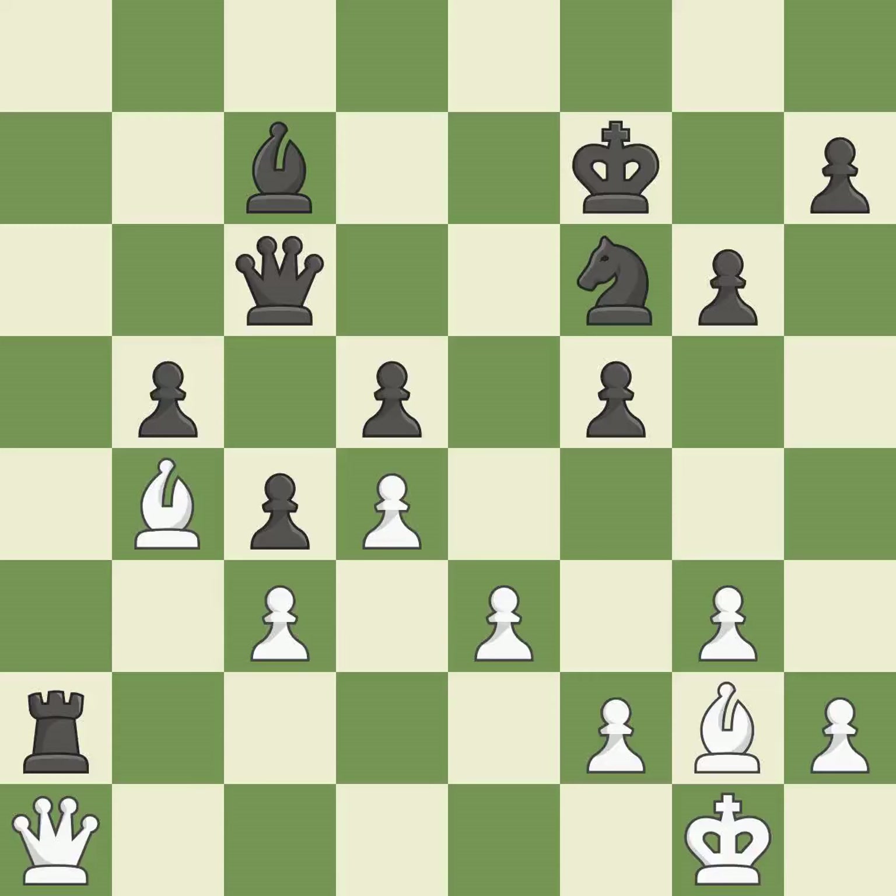Giveaway: only one player was winning but then gave it away. That game was pretty competitive — the opening was balanced, and it was an incredible middle game by both players.